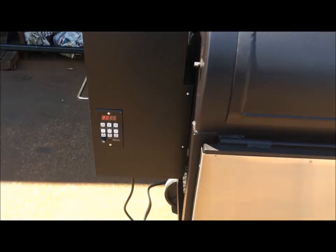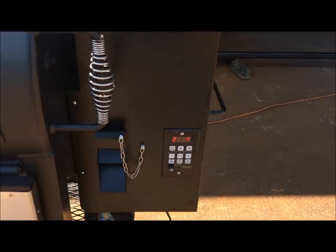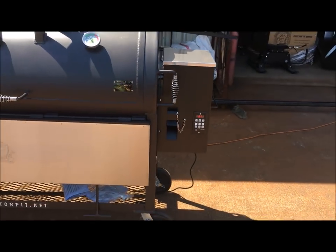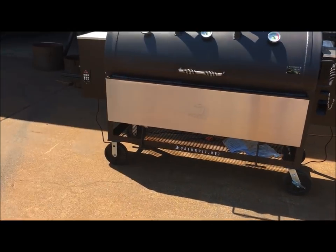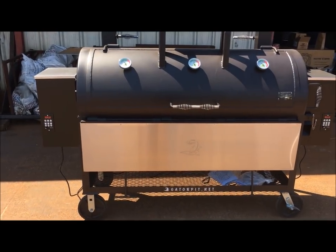It says 286. I kicked it down to a 270 temp setting — I'm going to let it calm back down. That's 280 right there. Sometimes the LEDs don't show up right on video, but that says 280, that says 285. I bumped it down to the mids selection, which is going to be 270.